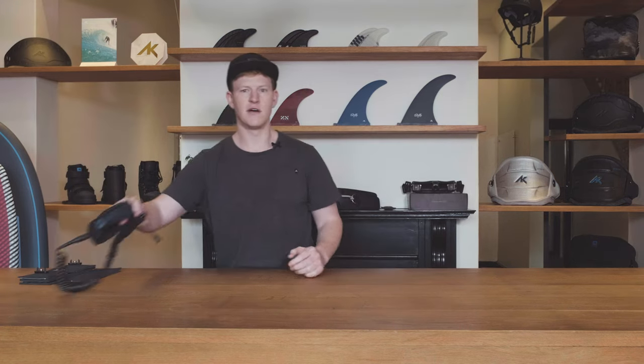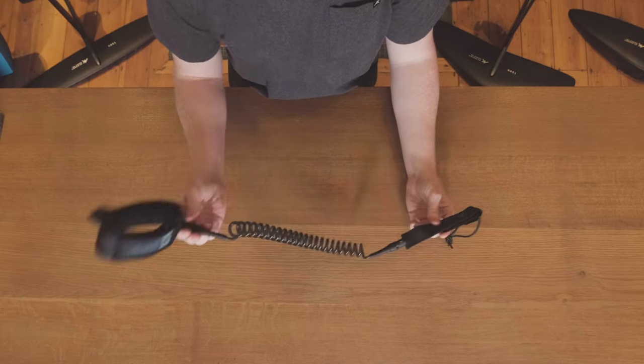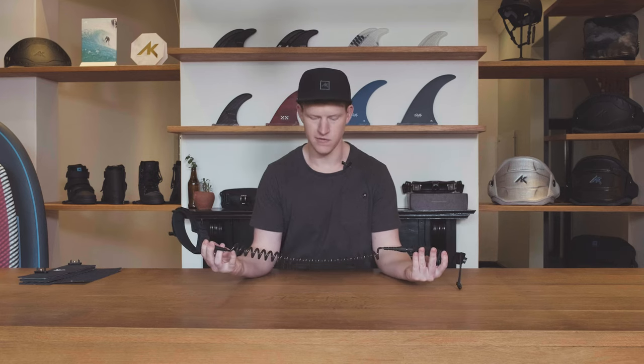We also offer a six-foot, six-millimeter coil leash, providing a unique foil-specific option where the coils avoid interference with the foil below.